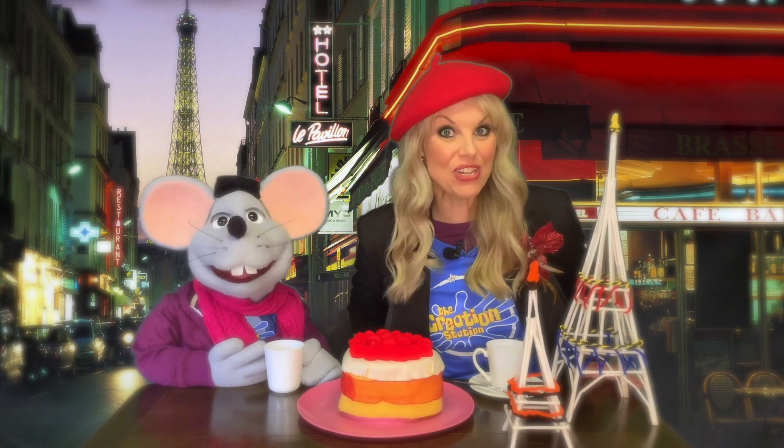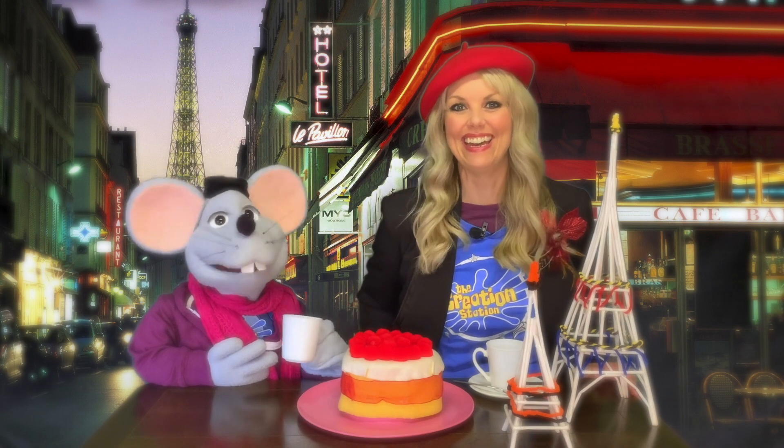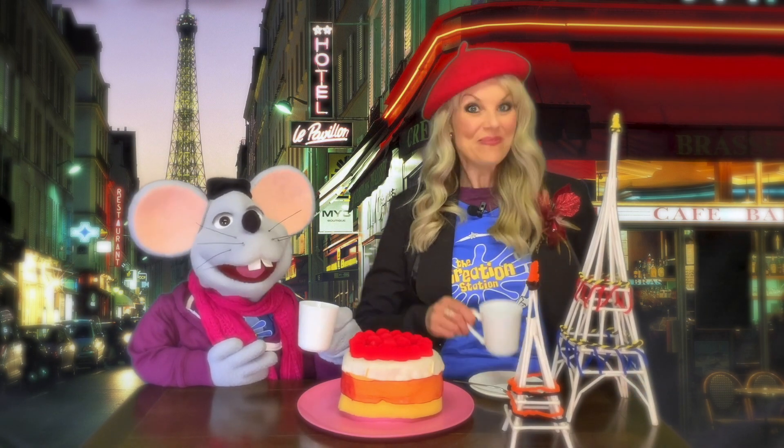Have fun making your Eiffel Towers. And as the French would say, au revoir. Bye bye.